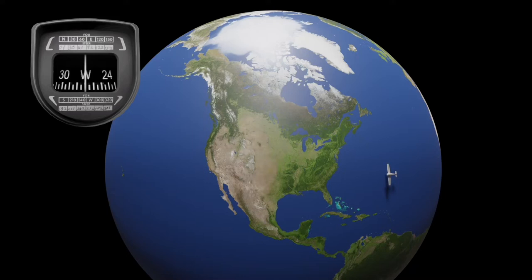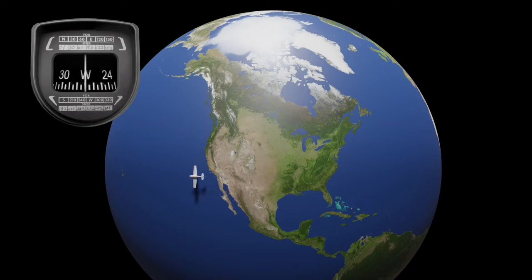Here we have our aircraft again lined up to the west in the northern hemisphere, but now we're going to reverse it. We're going to start at a faster speed and decelerate. When we decelerate, it actually dips to the farthest pole. You see the compass change — it starts out west, we're pointed west the whole time, but as we slow down we get a dip to the farthest pole, which is south, so it dips towards 240. So: accelerate, it dips north; decelerate, it dips south.